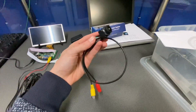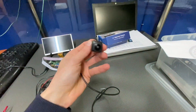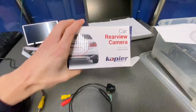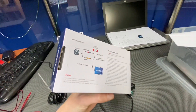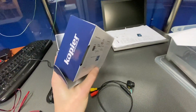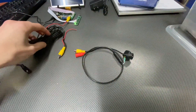Hey guys, I believe I finally found a front view camera that I can use in my Golf Mark 7 project. This is the box that it came in. I will post a link to Allegro in the description as well as to Aliexpress. I bought it from Allegro, but I believe you can find it on Aliexpress as well.